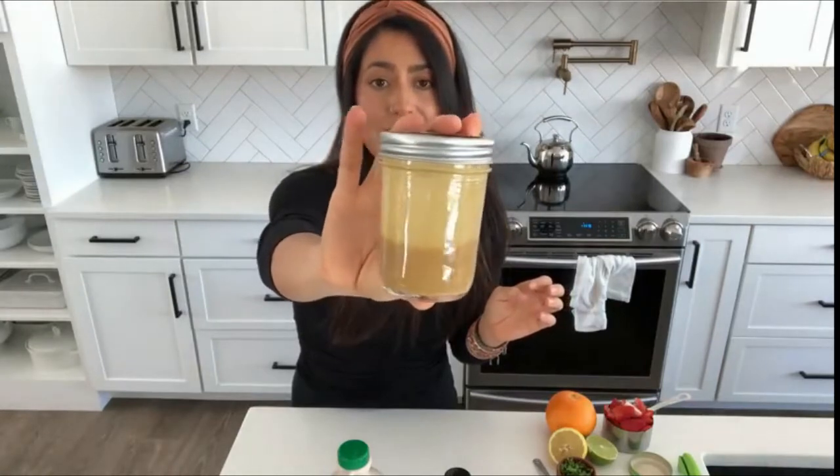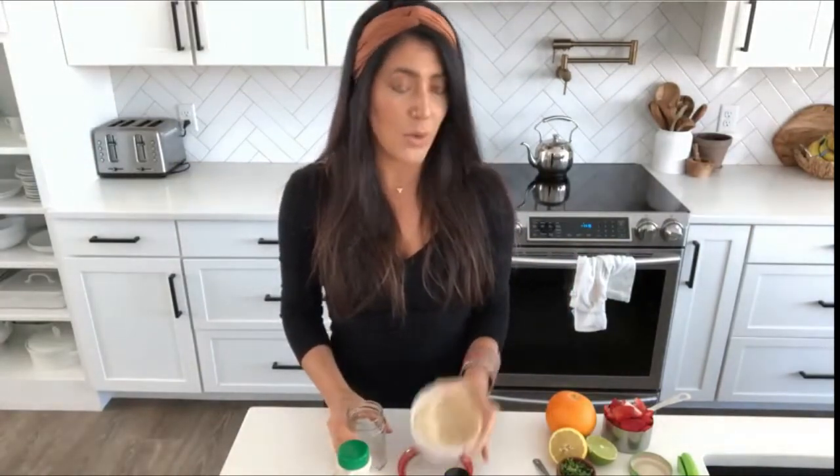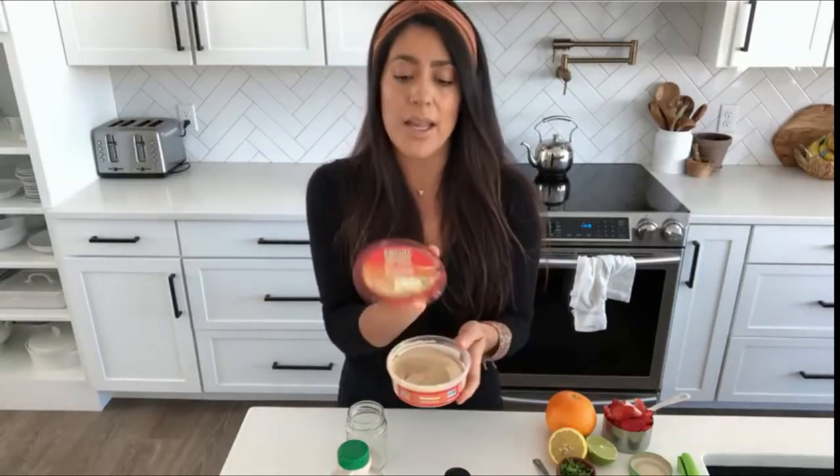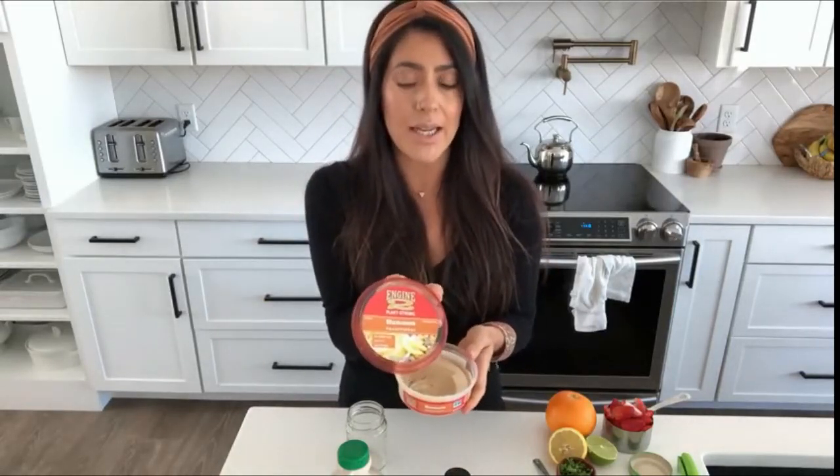Another one of my favorite dressings is made with hummus. I'm not somebody that loves making my own hummus, so I buy this oil-free one by Engine 2. As far as I know you can only get it at Whole Foods, but feel free to make your own.